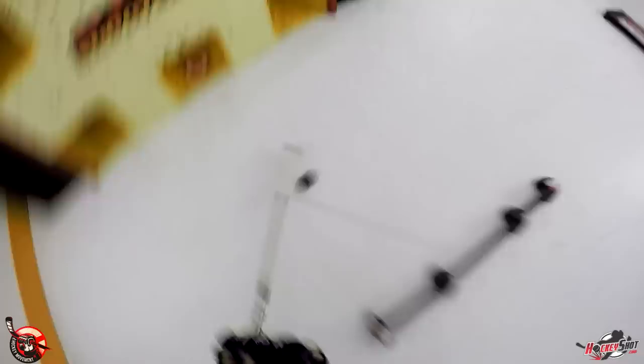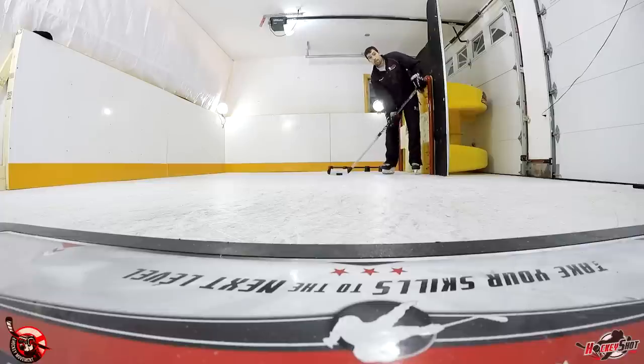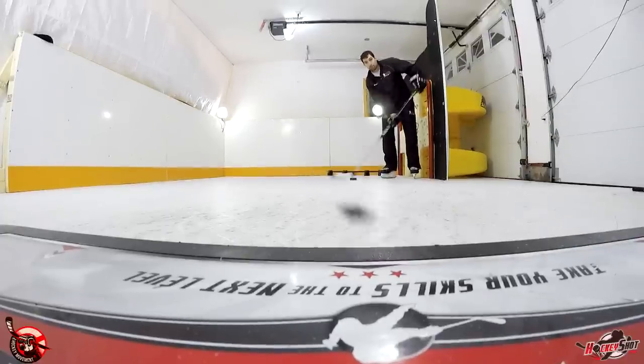Next up is stick handling. Besides real ice, nothing beats synthetic ice for stick handling. The puck stays nice and flat, you can move it all around, do quick hands, all kinds of crazy moves, and you have a nice big area to practice all kinds of different things. As long as you have your skates on, you can add that motion to your stick handling that you don't usually get when you're stick handling at home. A lot of times if you're in running shoes you don't get the same motion, so you have to learn it and then learn it again once you get on the ice with movement — that's a big advantage.